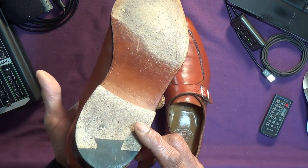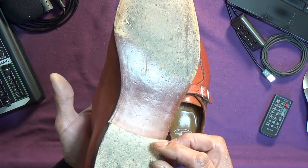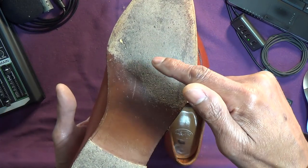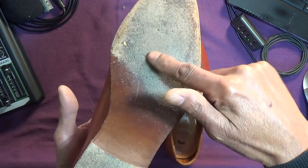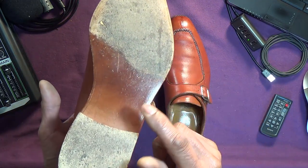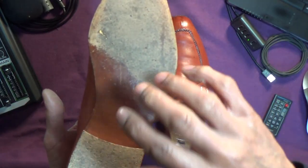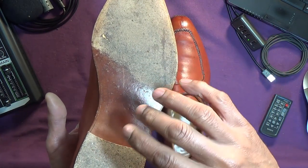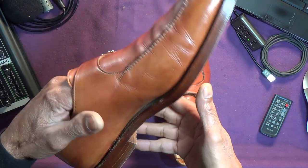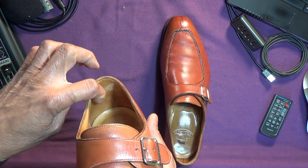I did wonder, when I got them, whether the sole had been replaced, whether they'd been sent back. I could see no sign of that. The only reason being that there's no Crockett & Jones stamping there. On some of the early ones, it was higher up and wore off as you wore them. But these were not very worn when I got them. A pair I sent back, when they came back, did have the stamping there originally after being completely resoled. It was like this when there was no stamp. So I wondered if they'd been sent back, but I don't think so, because there's not much wear on them.